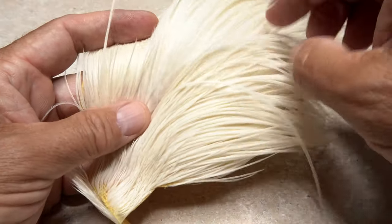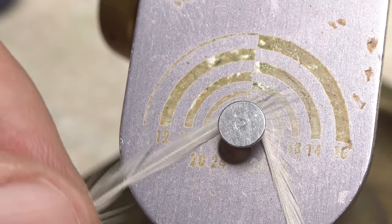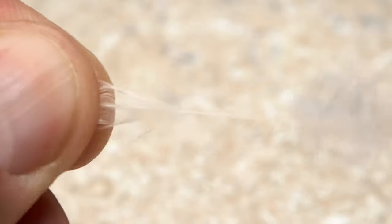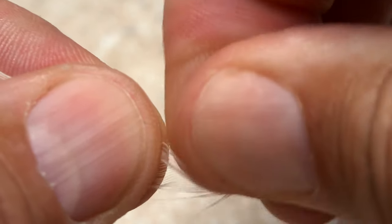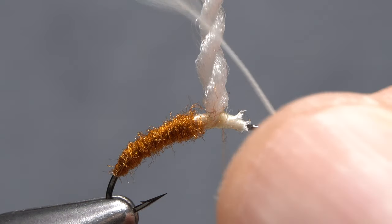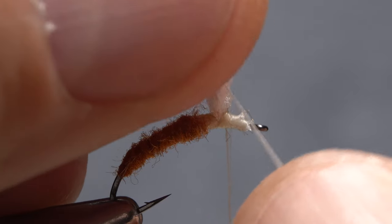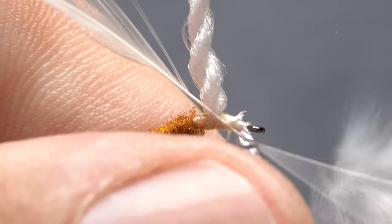A white or cream colored hackle feather from a dry fly neck is used for the parachute. It's always a good idea to first measure the feather to make sure it's the appropriate size — here a perfect 14 — before pulling it free from the skin. With the shiny side of the feather facing you, strip away all the lower webby fibers from both sides of the stem. Strip a few extra fibers from the top edge of the stem to help the feather wrap correctly, then flip the feather over so its dull side faces you. Lay the feather against the wing post with bare stem going about an eighth of an inch up the post, then anchor the stem to the near side of the hook with tight wraps of tying thread and snip the excess off close.